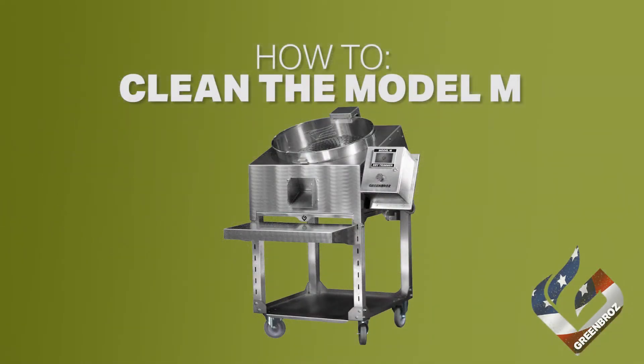Hello and welcome into this GreenBros Model M Dry Trimmer Cleaning Tutorial. Let's go over how to best clean your trimmer.